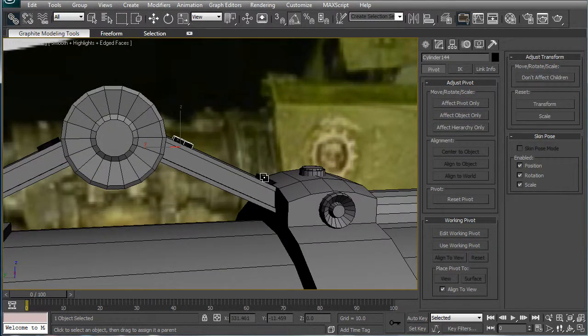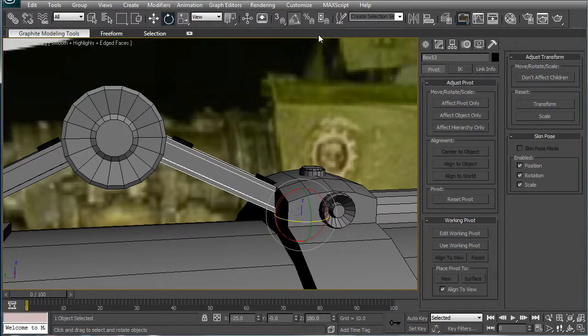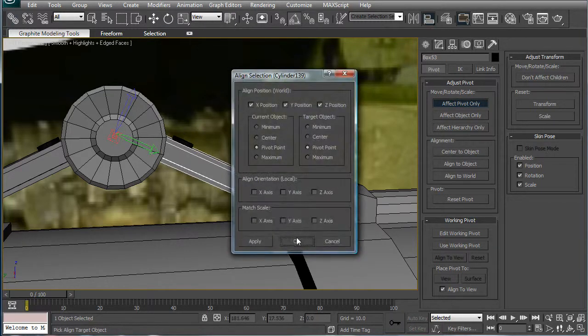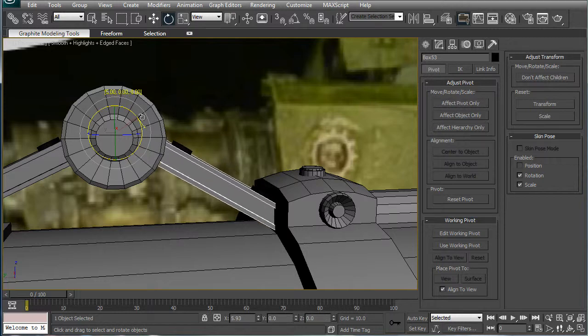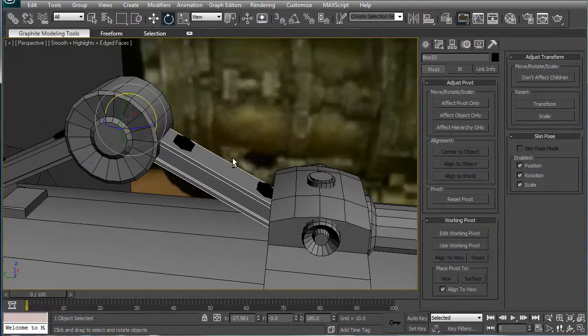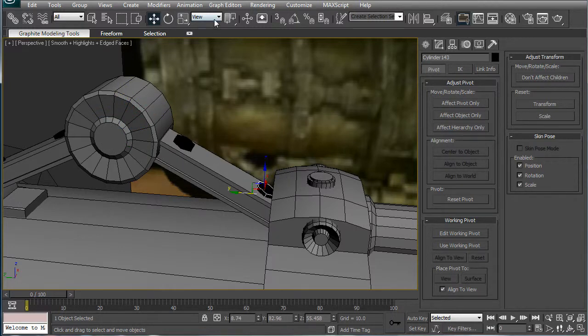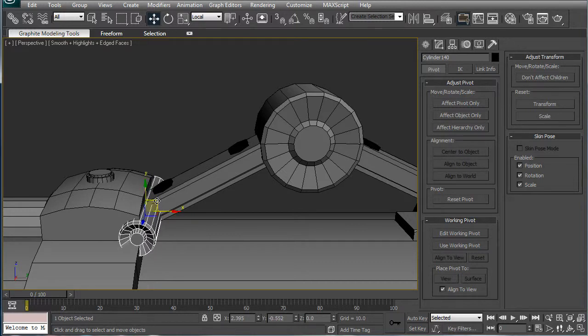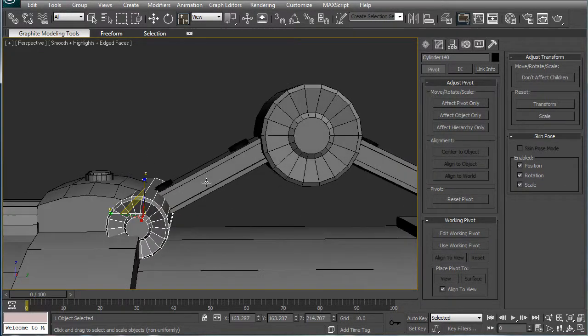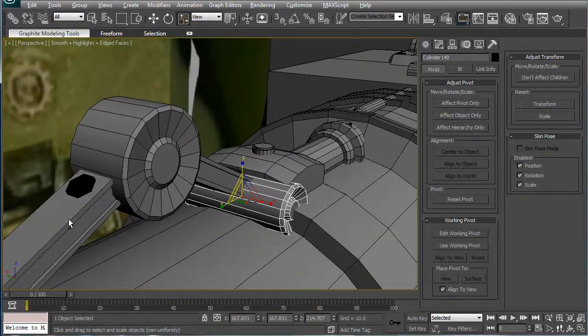Next, link these bolts to this little base there. Select the base, affect pivot only, align to there, rotate, turn angle snap off, make sure that's off too, and just rotate it down a bit. Local — move this up a bit more, and let's grab this and just move it out.